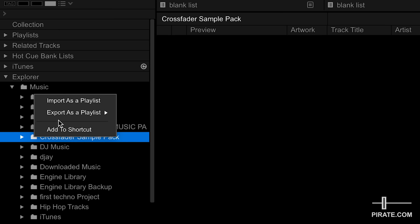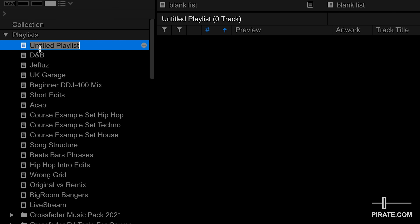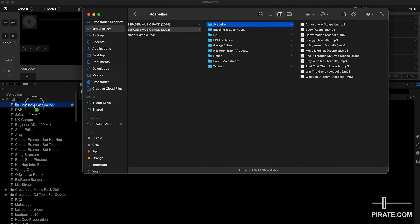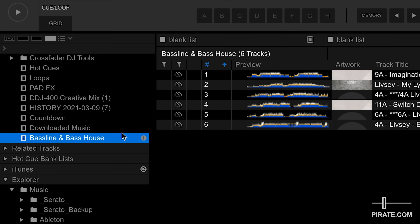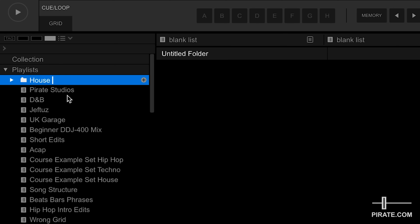If you've got music already organized you can right-click and import as a playlist, or you can simply drag and drop. To drag and drop, create a new playlist — let's call this Pirate Studios — then go to your music library and drag it in. I've got a Crossfader music pack here, full of free DJ music you can download from our website. I could drag and drop these as folders onto the playlists, which imports the folder and makes a playlist at the bottom. You can organize further by right-clicking and creating a new folder — name it something like House Music — and drag sub-genre playlists into that folder to keep things organized as your library grows.